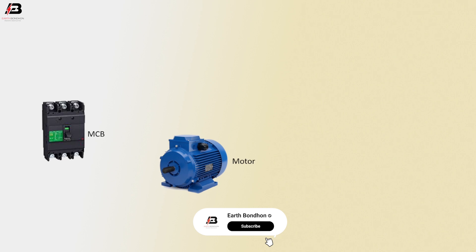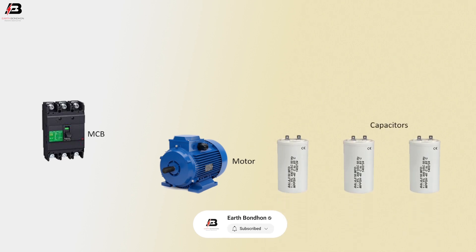The components we need are: MCB — I mean miniature circuit breaker — a motor, and three capacitors.